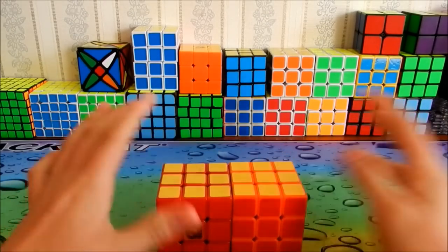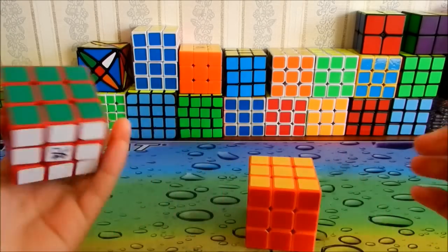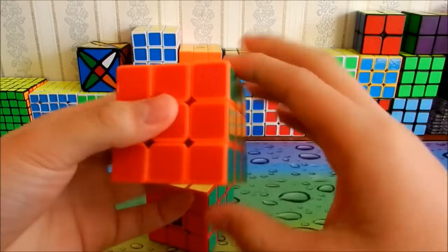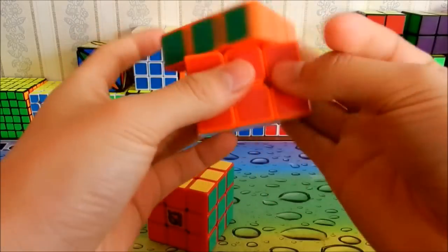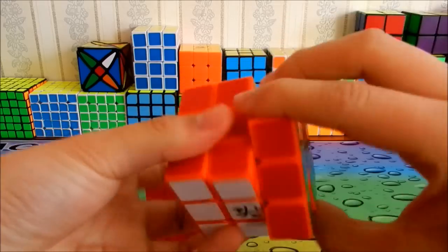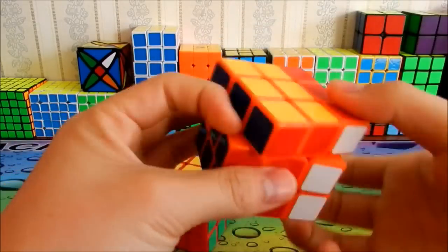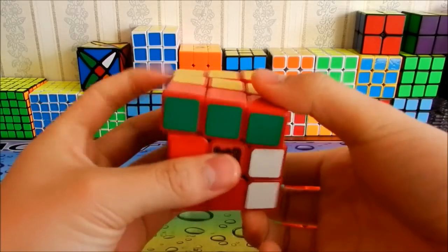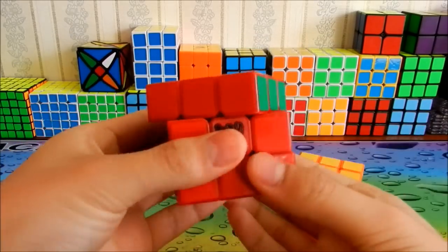So which one do I recommend? It's up to personal preference. If you like soft, smooth, and controllable turning, go with Speedlube. If you like a fast and really light feel, go with Lubix.